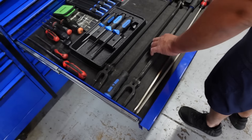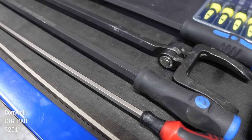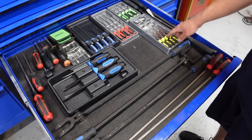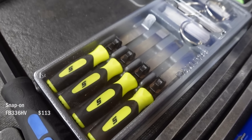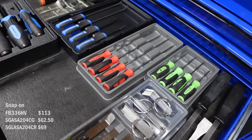These pry bars — they're also Cornwell — they've got different positions and you can lock them in. Those are really nice. Some Snap-on pry bars. I just got these feeler gauges from Snap-on. And these are some other picks I was telling you about that I was using all the time, but I just like the Cornwell ones better.